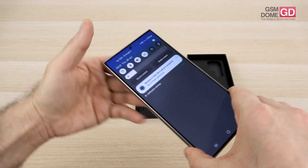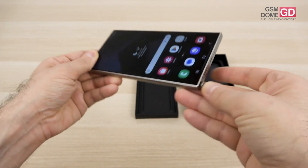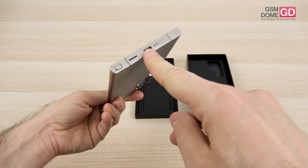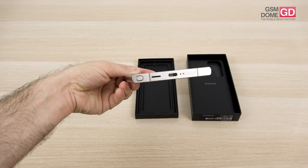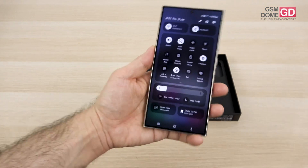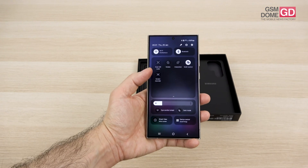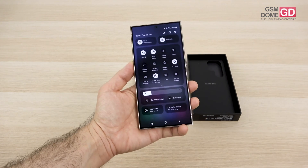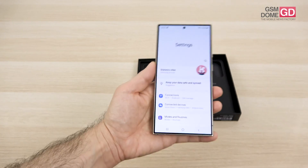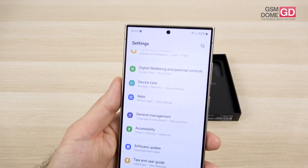Stereo speakers are present: the earpiece is at the top, well hidden, and the bottom speaker is here. We have the S Pen tray on the left side and a USB-C connector at the bottom. Connectivity includes USB-C 3.2, 5G, Wi-Fi 6E, Wi-Fi 7, Bluetooth 5.3, GPS, GLONASS, Galileo, BDS, QZSS, NFC, and Ultra Wideband. There's also a compass and barometer on board.